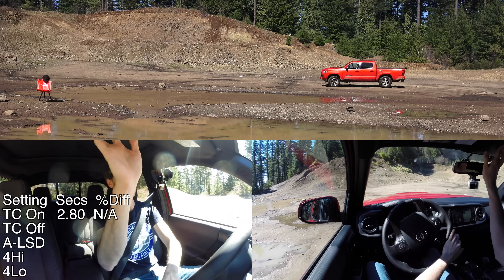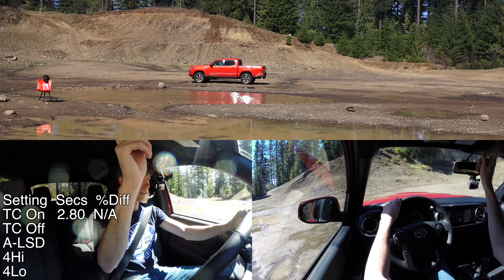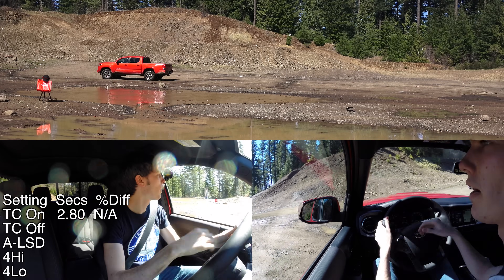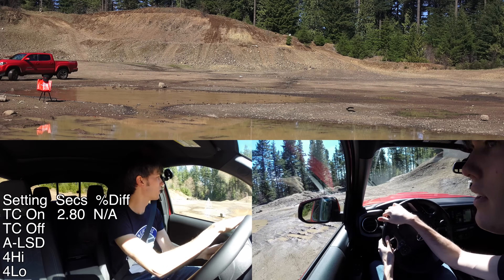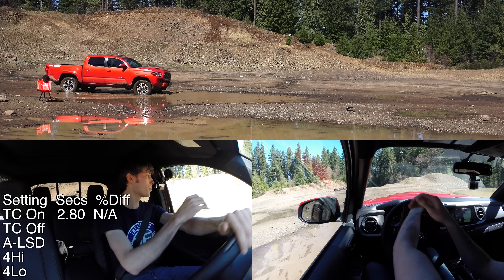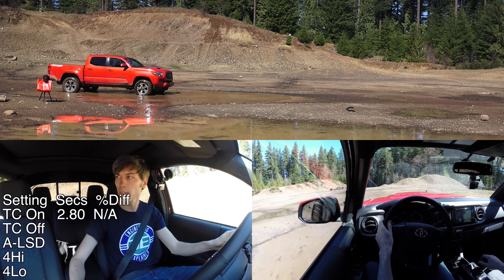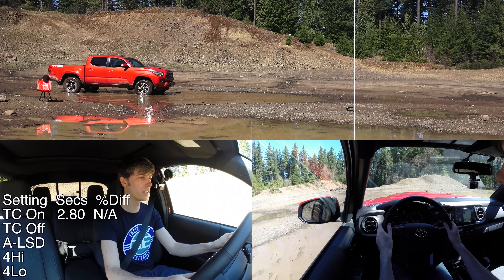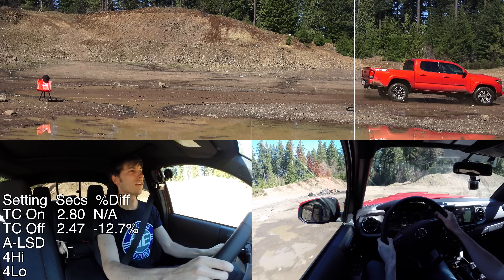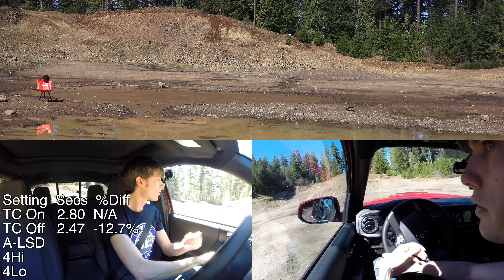Next we will turn off traction control completely. It does have an open differential in the back, so I imagine it may just spin one tire. It does have an auto LSD which we will try after this run. Spinning quite a bit there with the traction control off.